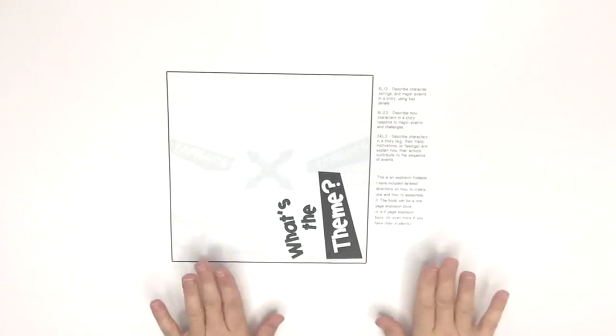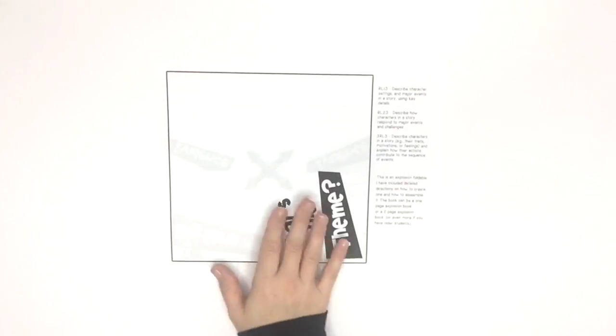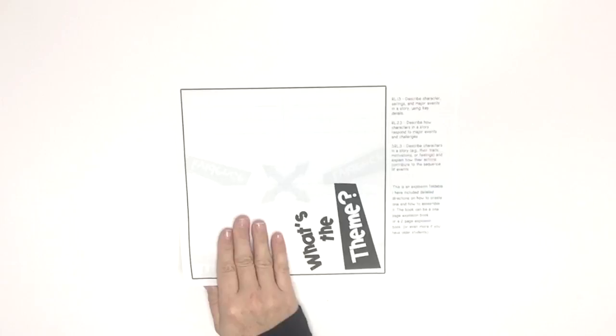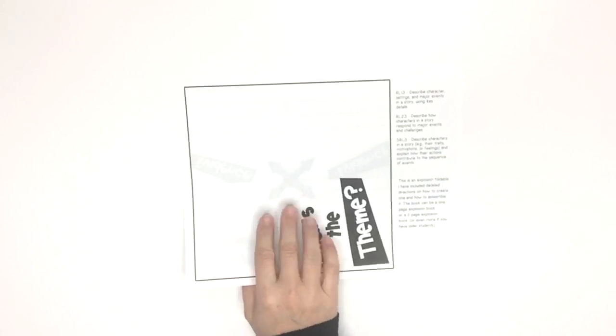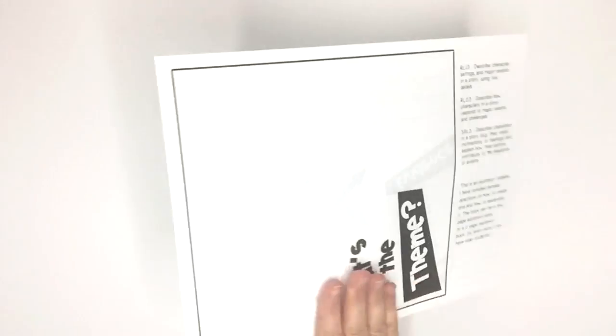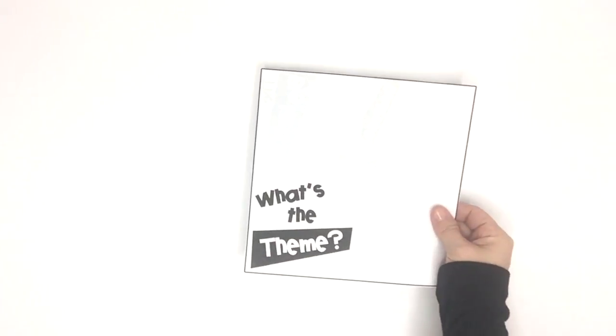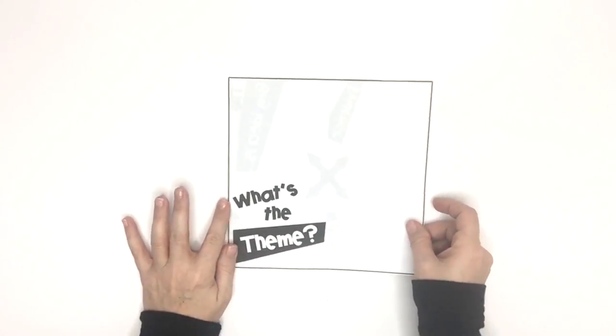Hey friends, Anna here. I wanted to quickly show you how you go about folding your explosion book for the 'What's the Theme' activity. What I did was I printed this double sided. After it's printed double sided, the next thing you have to do is cut it out into a square. Here's my square.